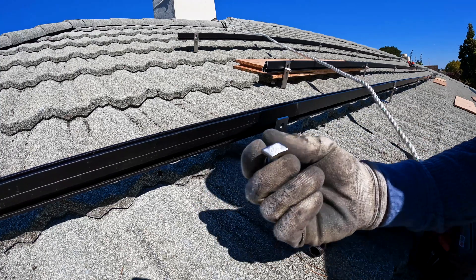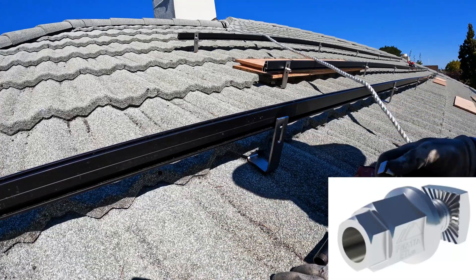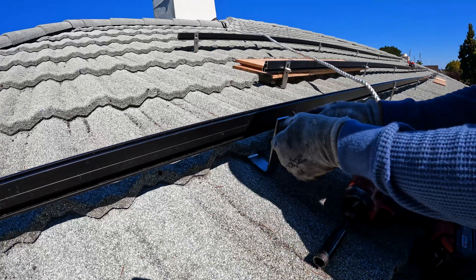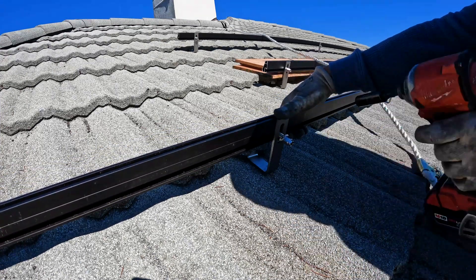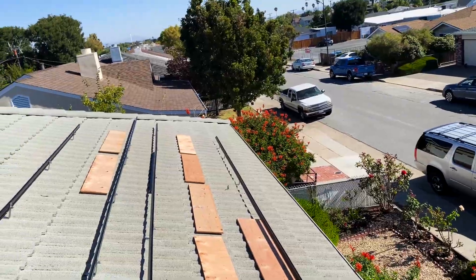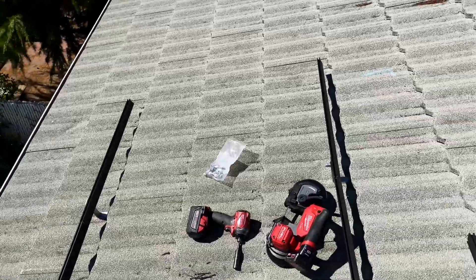For the rail bolts it's better to use this style of bolt, because if it's square you have to route it from the end of the channel. With this kind of bolt you can insert it into the hole right here, just insert into the rail and attach. Now we have all rails attached, so we're good for solar panels.